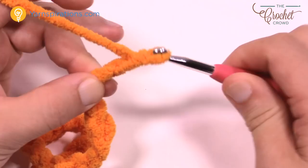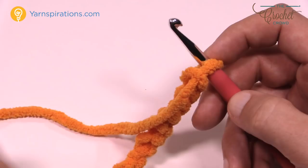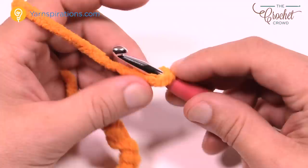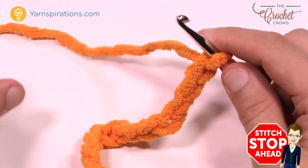I want you to chain 64 if you're doing this project. If you're just practicing, it's just a test sample and you don't need to worry about the exact count. If you want to do the actual blanket, chain all the way to 64 — count 1, 2, 3 all the way up — then come back and I'll show you how to single crochet across your chain.